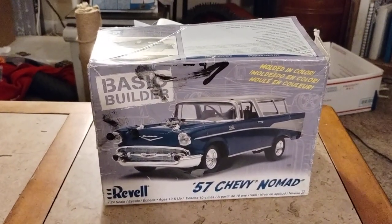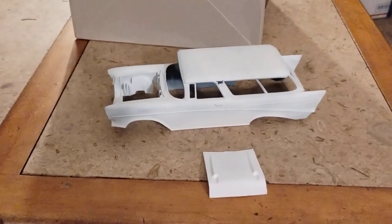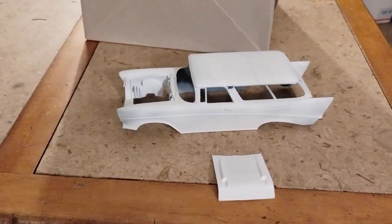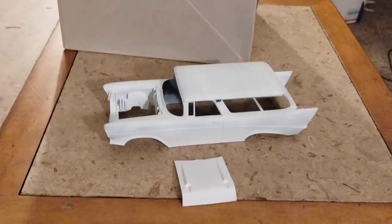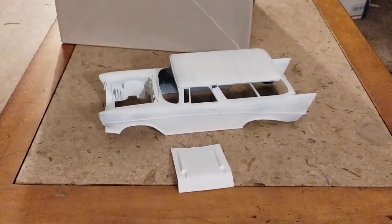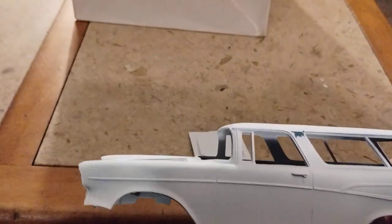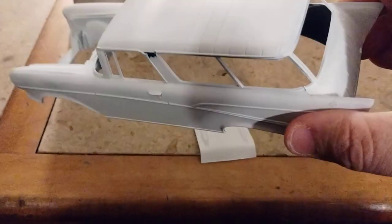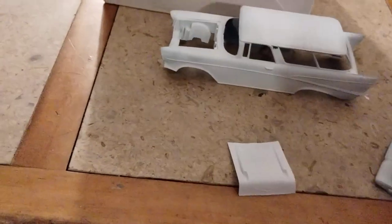So this one — when I originally got it for a decent price — did not come with the hood, so I bought a couple hoods off eBay for it. One was too small, another one just fit fine. This is just a white primer I put on it so far, until I figure out what color I'm going to build it as.